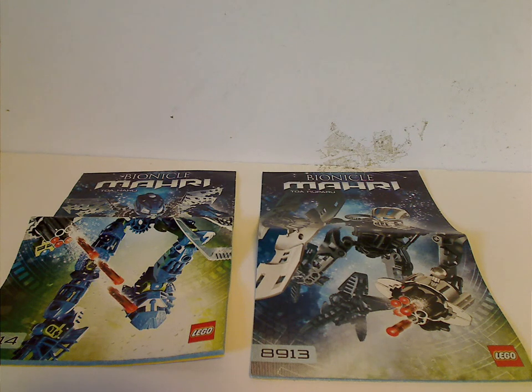Hello everyone, and here with another BIONICLE review for Throwback Thursday. Today's is on four of the Toa Inika sets from 2007.